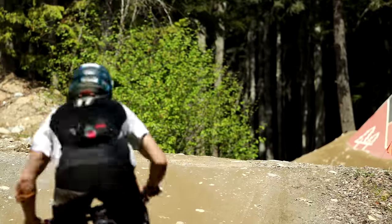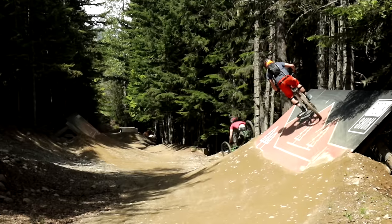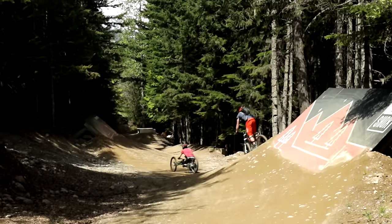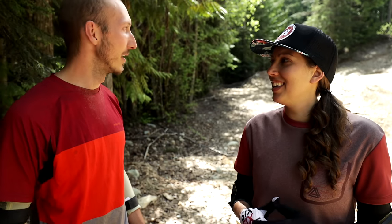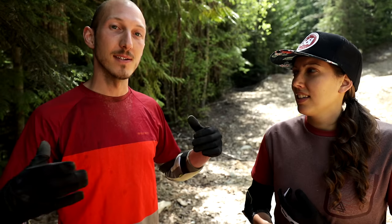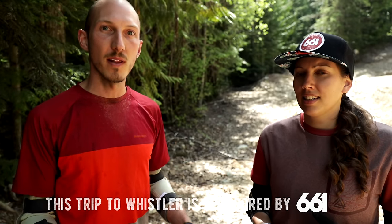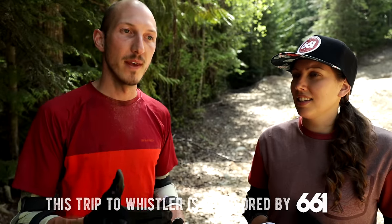So for Beth's first fully produced video, she wanted to do a learn how to jump video, because that's what she's working on right now. And as always on this channel, we like to bring in the experts that know way more than we do. So we brought in Ben, who's a certified mountain bike coach out in Whistler, and they're gonna go hit up Crank It Up and go through all of the steps on learning how to jump.